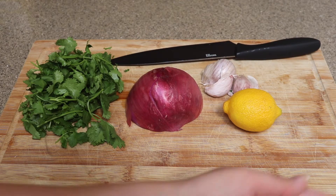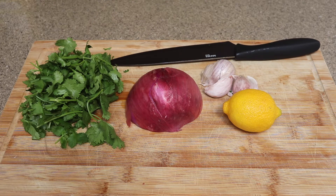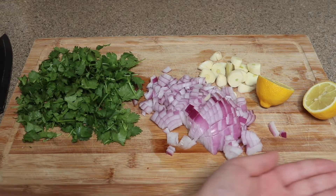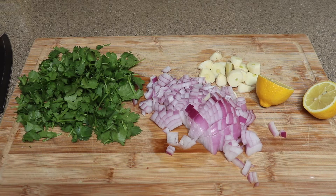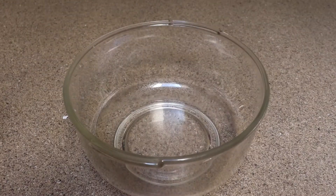To start, I have one lemon, three large cloves of garlic, half a red onion, and a large handful of cilantro. I'm going to roughly chop those so that I have a half cup of onion and about a half cup of cilantro, and then we're going to set that lemon off to the side for now.